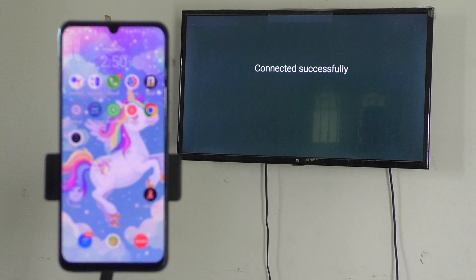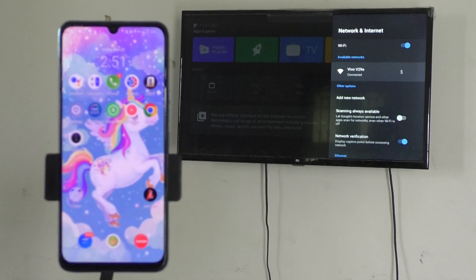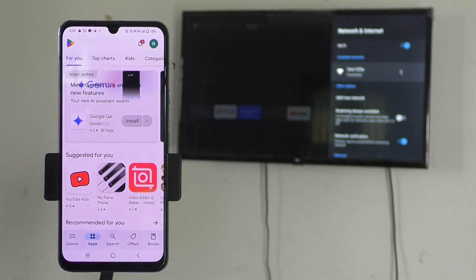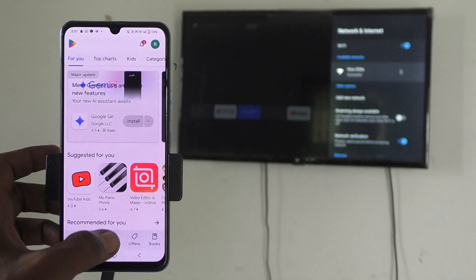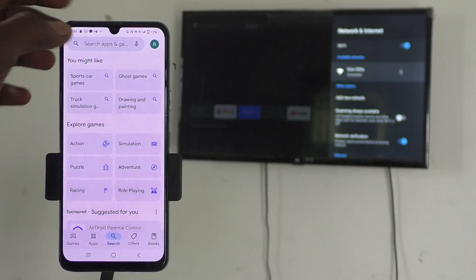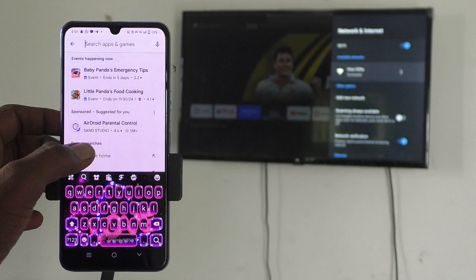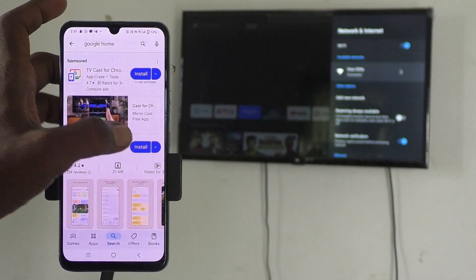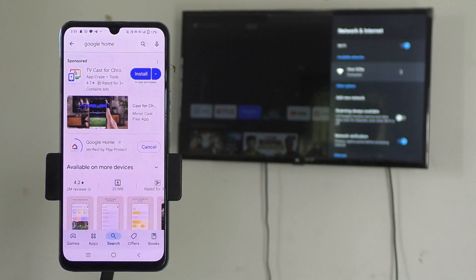Now come to your phone and go to the Google Play Store. Open the Play Store on your phone, then go to the search button and search with the term 'Google Home'. Now go to install this Google Home app on your phone — just click on Install.